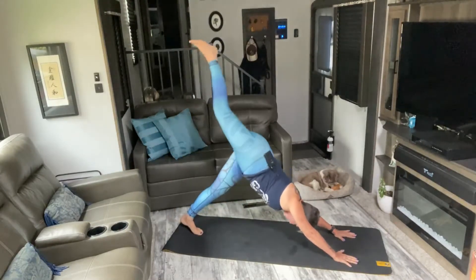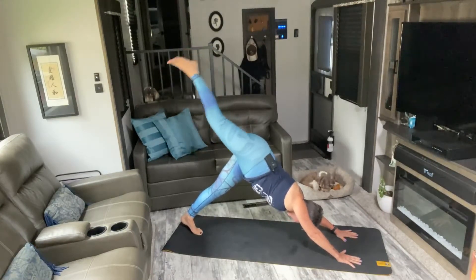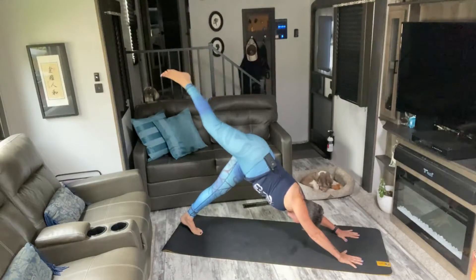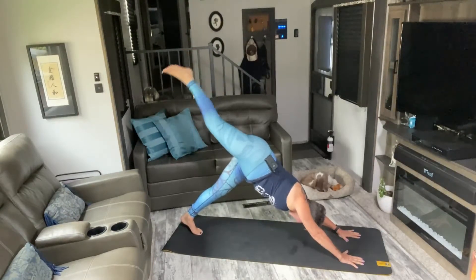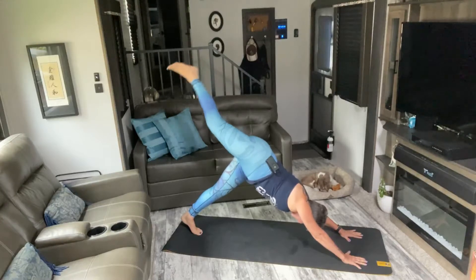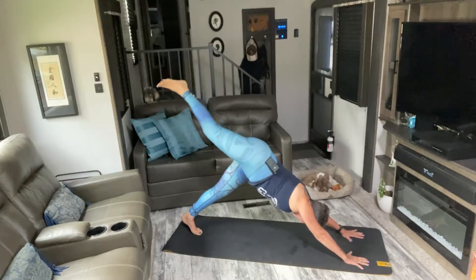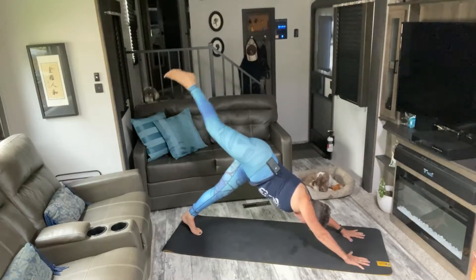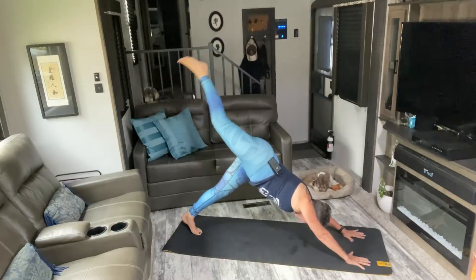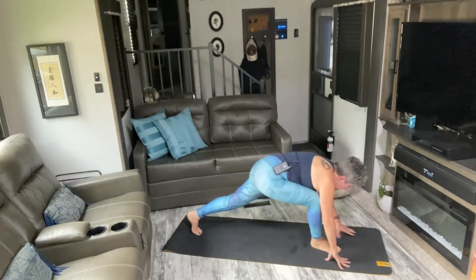Right leg up. In five, six, seven, eight — and press. Two, three, four, five, six, seven, eight, nine, ten. Keep it up nice and high here, just a little pulse at the top. Last ten, nine, eight, seven, six, five, four, three, two, one.